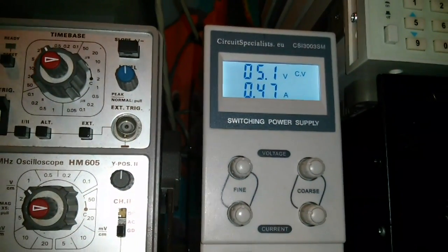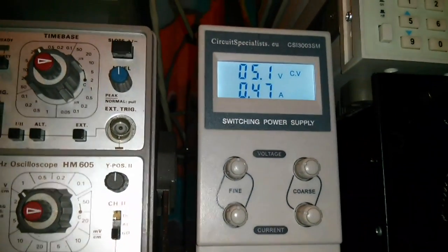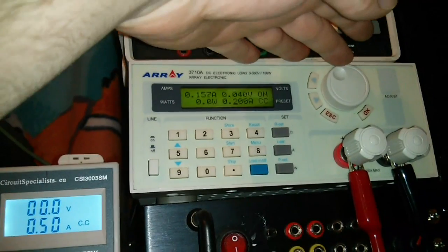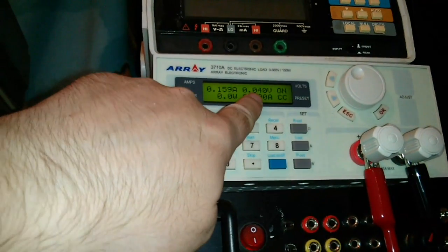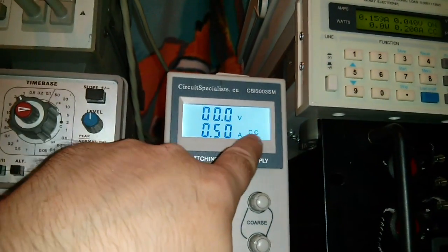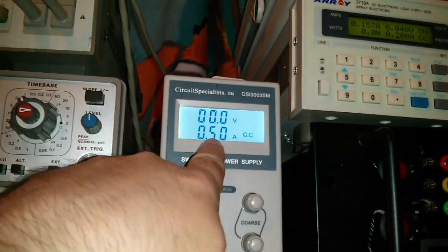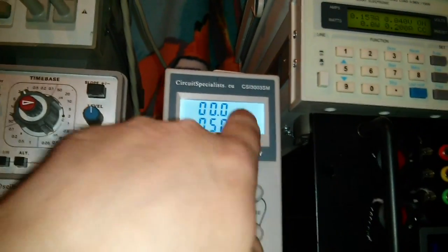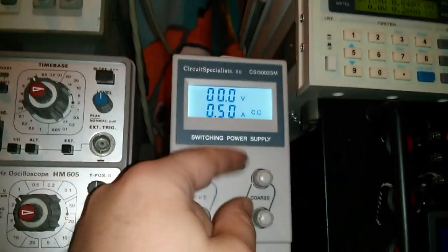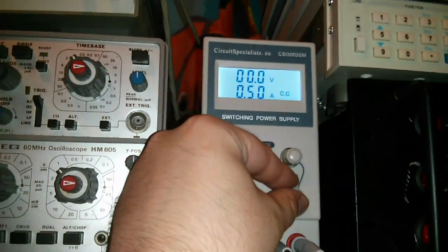I've actually limited this at half an amp, so we'll just turn this up to 0.2 amps, and you'll see straight away the voltage drops off and we've got no current - so this thing is basically limited to constant current. It thinks it's giving out half an amp, it's not. Yeah, this is obviously not very accurate; I'm going to have to see if I can open this up and adjust it in another video.